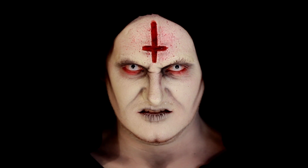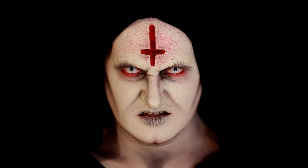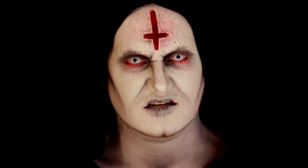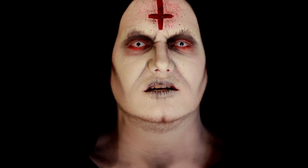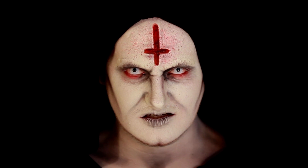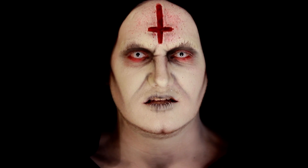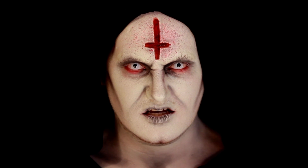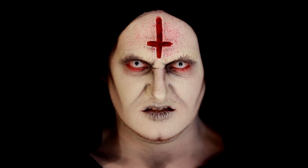Hey guys, it's Danny and welcome back to my YouTube channel. In today's video I'm going to show you how to turn yourself into this super creepy demonic priest. It's a really fun and simple makeup to do, and if you're like me and have very highly religious grandparents it will freak them right out. So I hope you guys like this video — if you want to find out how to look like this, just stay tuned.